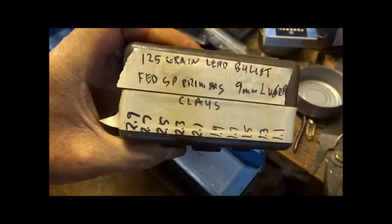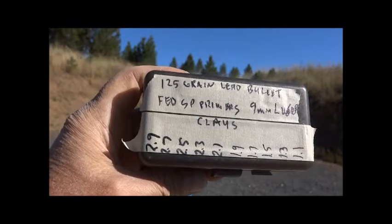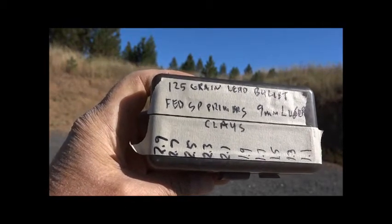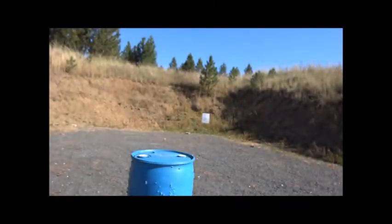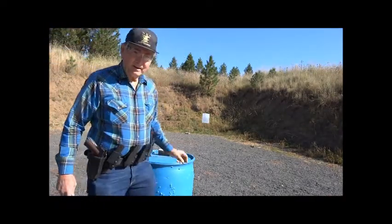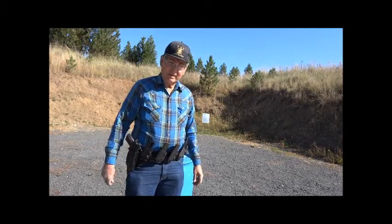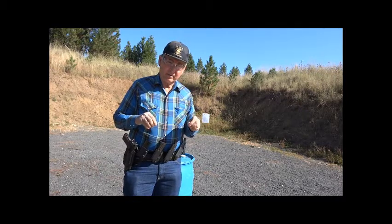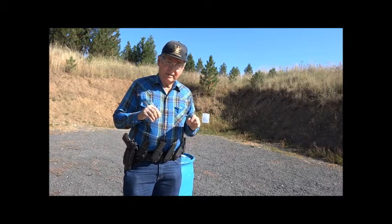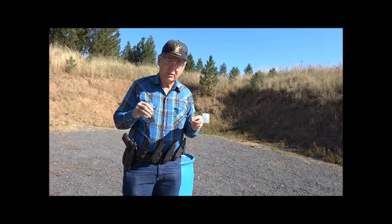Now I'm ready to test these at the gun range. I'm going to start shooting my loads at 2.9 grains and then go down — 2.7 and so on — to find which load does not function the action. I have the cartridges in my magazine starting at 2.9, 2.7, and so on down. Each time I fire I want to make sure the bullet comes out of the barrel and hits the steel plate. If it doesn't, I will stop and check if the bullet is stuck in the barrel.